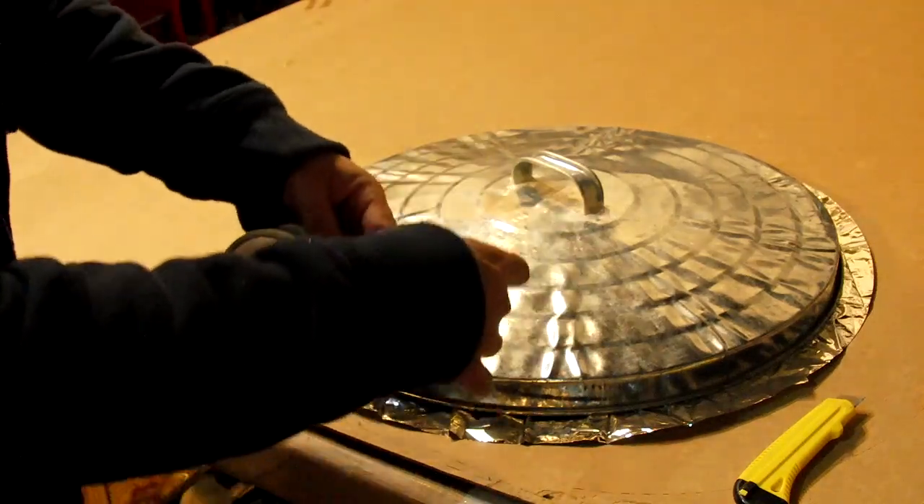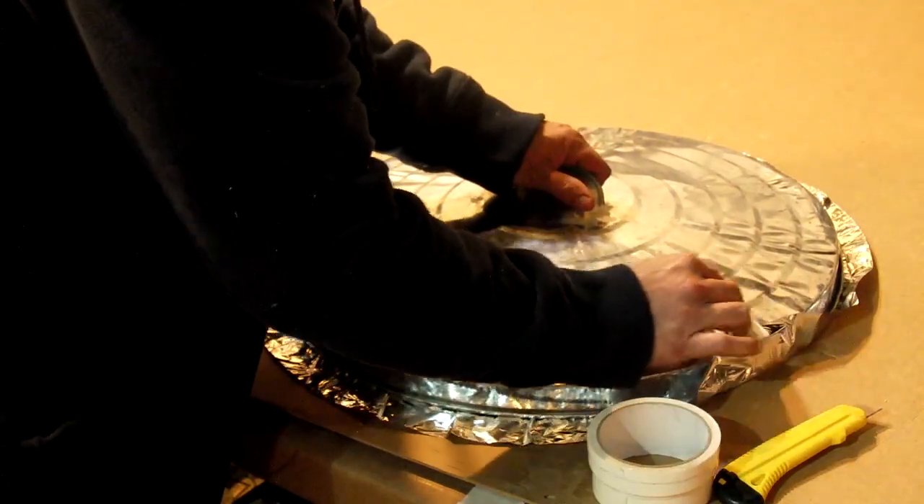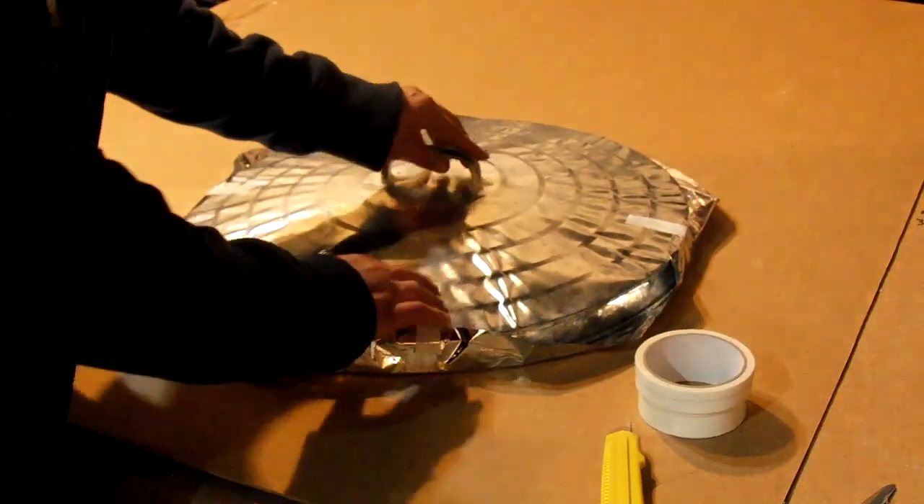I'm using strapping tape, but any good packing tape will work. Tape one edge of the Mylar blanket to the lid, working in a crisscross pattern, gradually pulling the blanket tighter.